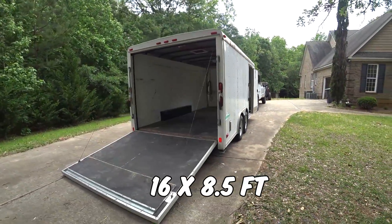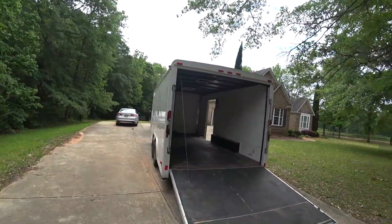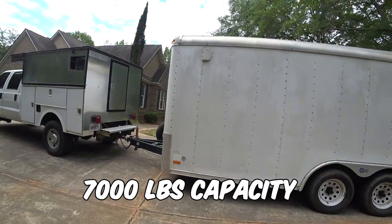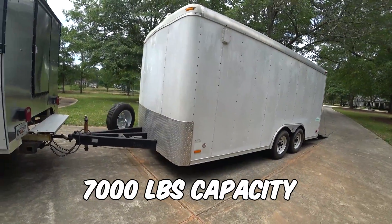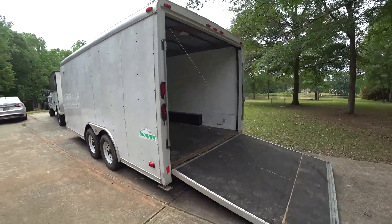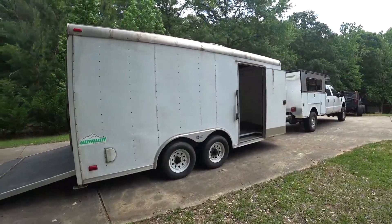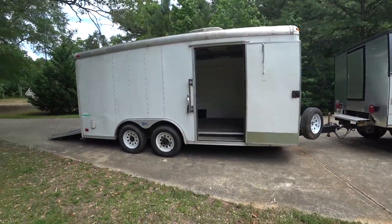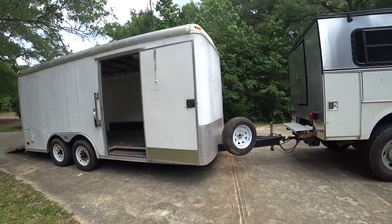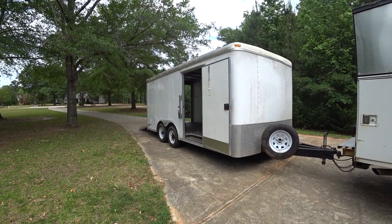I've been looking for this size and I finally ran across it for the right price. Got a blank slate to start with here and it's in good shape — needs some tires and I want to keep it light. It's the perfect blank slate to build a little tiny travel trailer. It's eight and a half by sixteen; they used it to haul a race truck. I'd been thinking I wanted eight and a half by twenty, but eight and a half by sixteen is perfect — I don't think I need much more space, and it would have weighed a lot more.